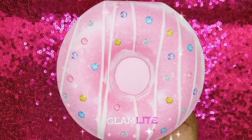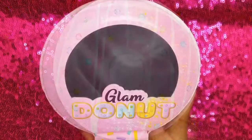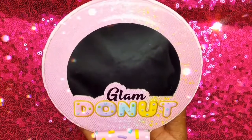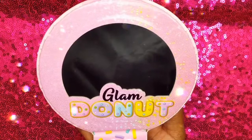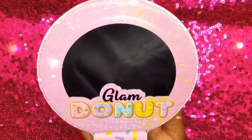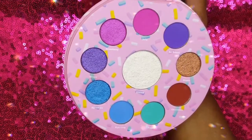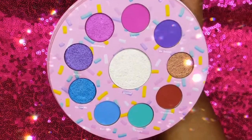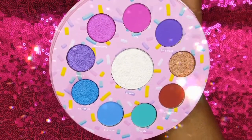I purchased the Glam Donut Eyeshadow Palette on the Glamlite website for $22. I love the packaging for this palette — it's so bright and fun, and I also like that it comes with a mirror for doing your makeup on the go. The Glam Donut Palette has 9 eyeshadows: 5 mattes and 4 complementary shimmers, and a highlighter.